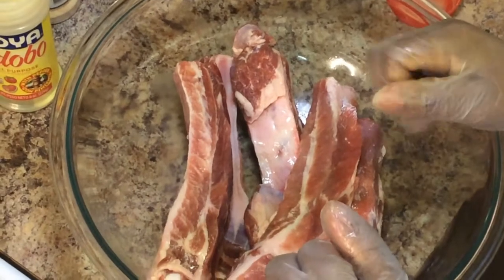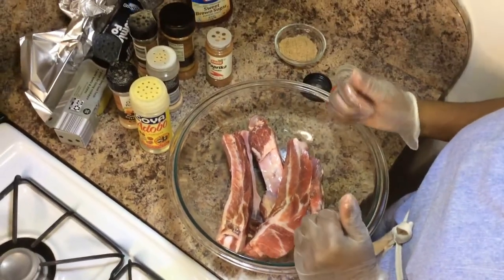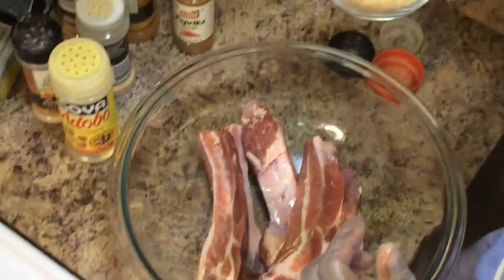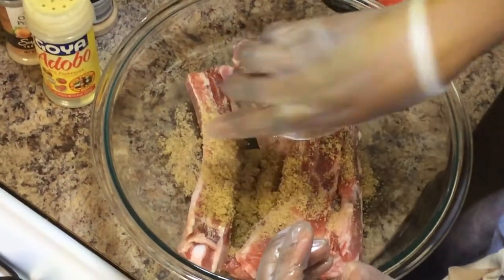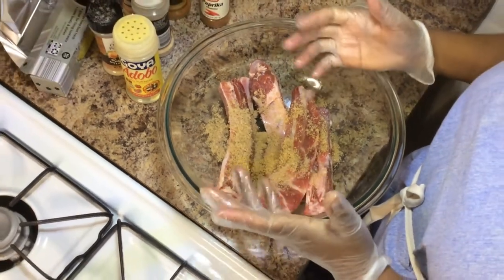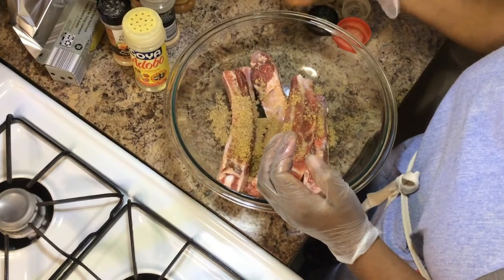So these are what I'm going to use to season my ribs. I'm going to start with brown sugar — this is about two tablespoons of brown sugar. I don't really measure, so just use your own judgment is all I can say. But this is what I'm going to be doing.